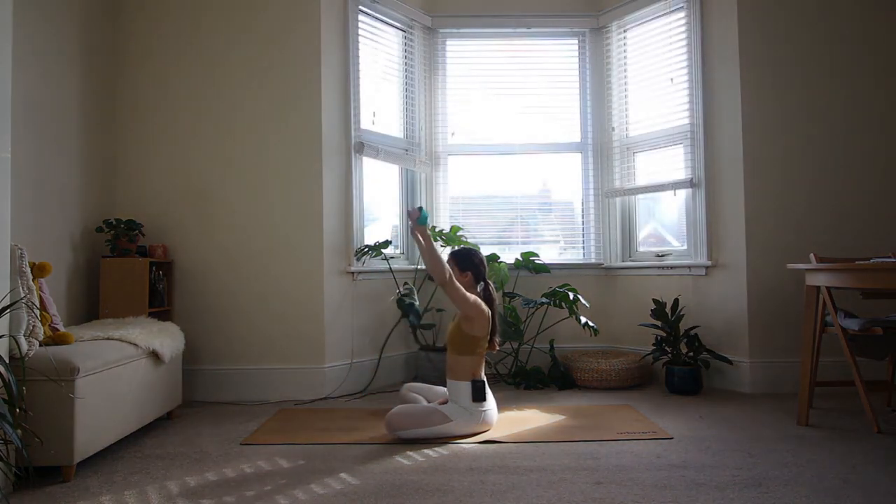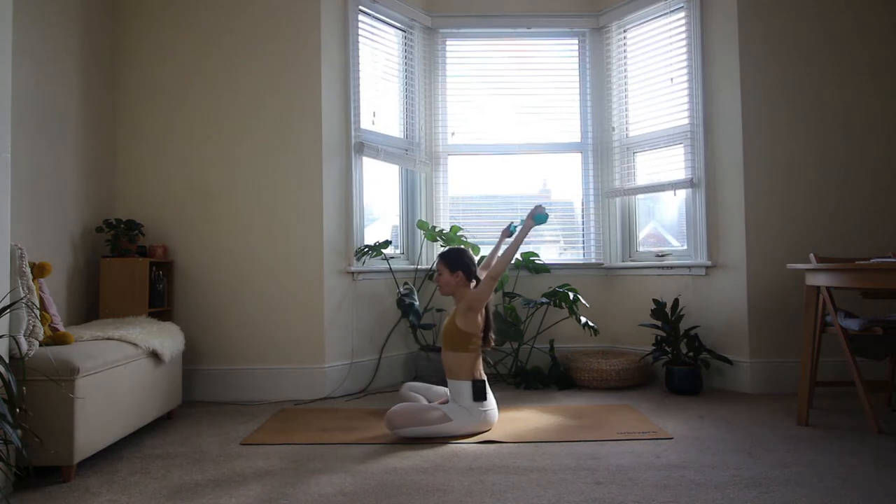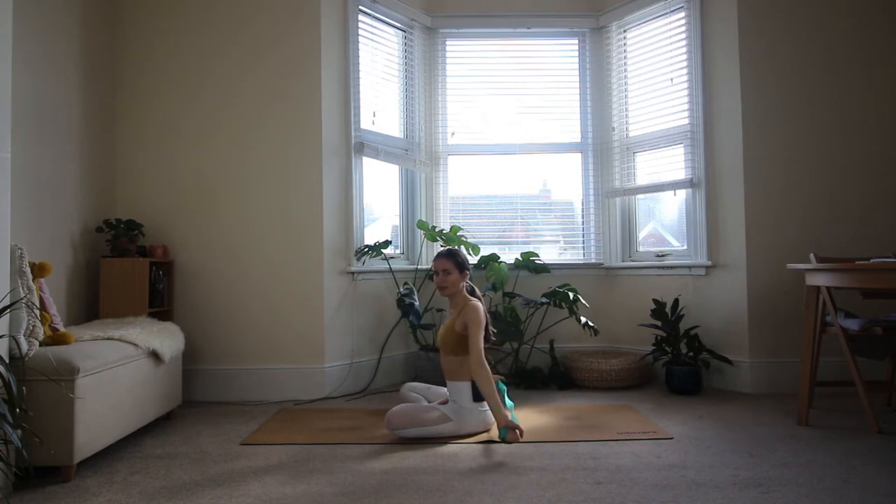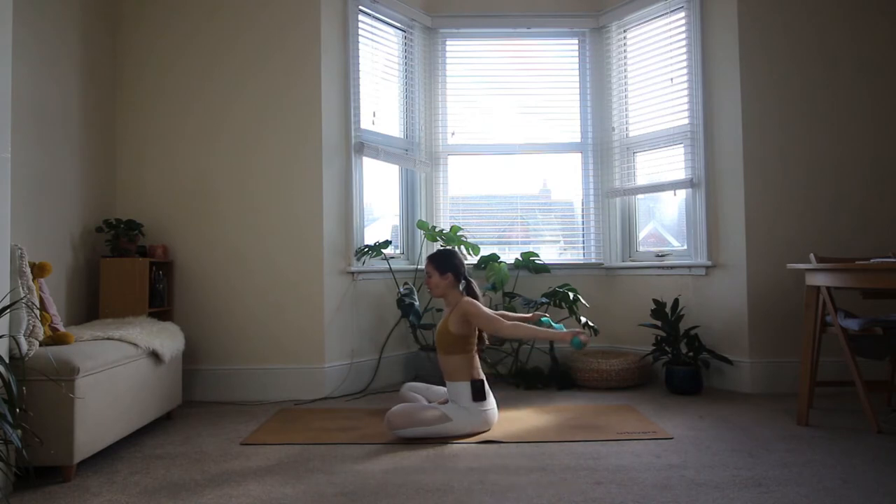On your next inhale, bring the arms overhead. Go as far as the shoulders allow — maybe you're about here, that's fine. If you're extremely flexible or hyper-flexible like I am, you can bring your strap all the way to your booty, but don't worry if you're not able to do that. On the exhale, bring it back forward.